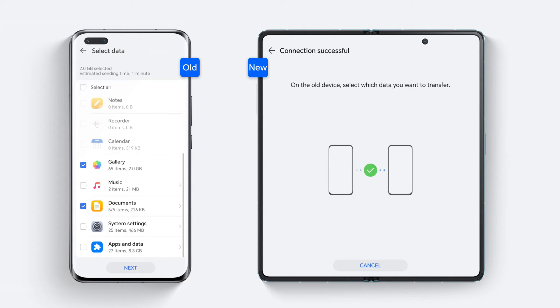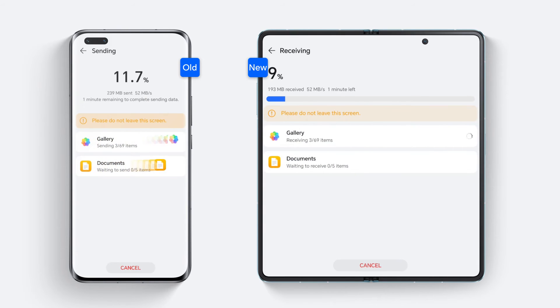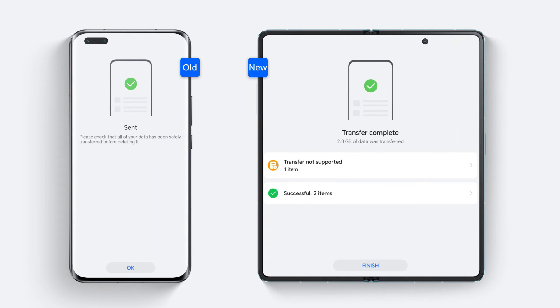Thirdly, choose the data you want to transfer from your old device. Click Next to start the transfer. After the transfer is finished, all your data such as photos, videos, and files, etc. will be perfectly cloned to your new device.